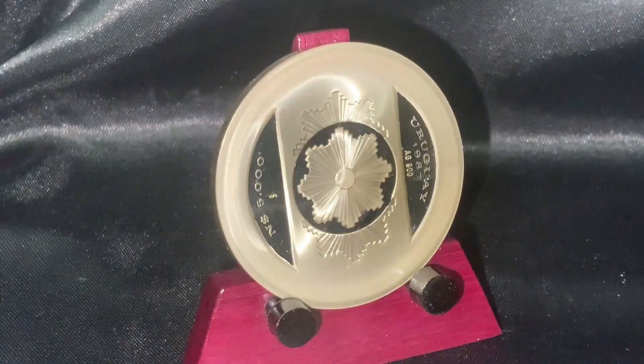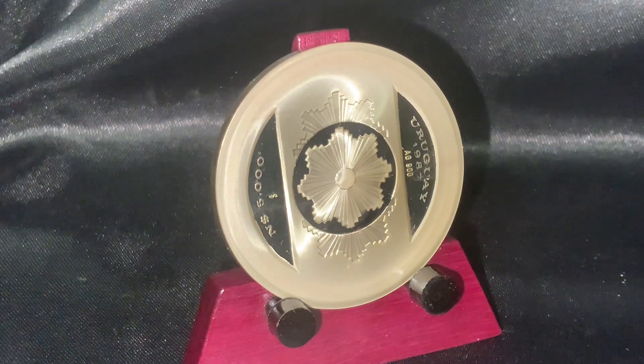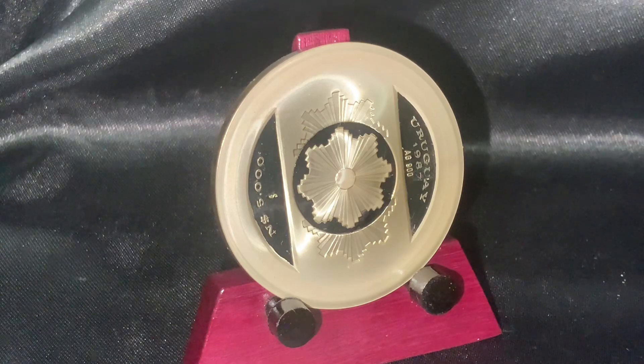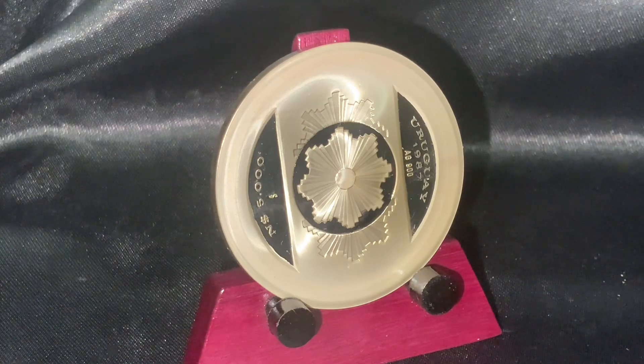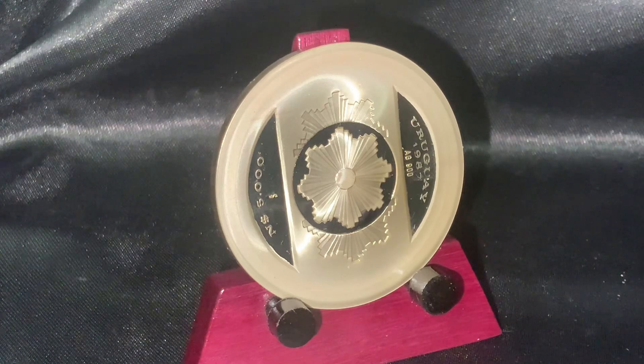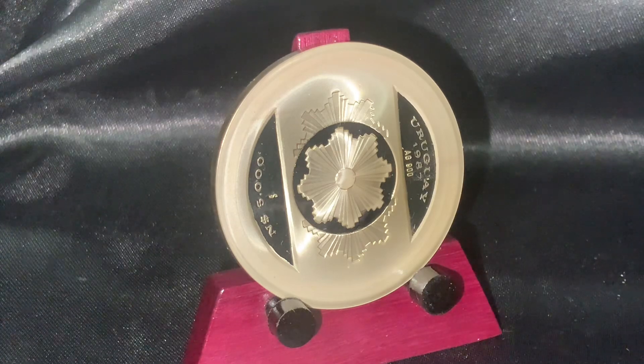One of the most cool and unique features of this coin is the fact that you are looking at the coin in its correct orientation. This coin is not on its side, or turned, rotated 90 degrees. This is the obverse of the coin — the 5,000 nuevos pesos.